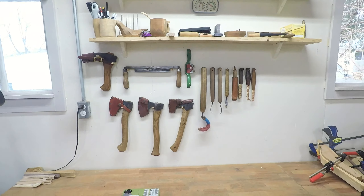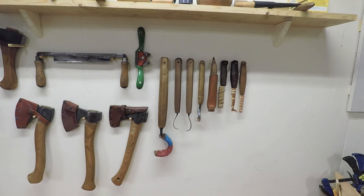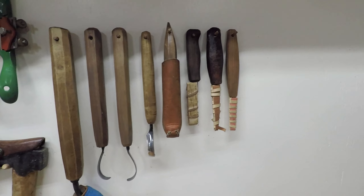Up here are the tools I use most often: a couple of axes, an adze, a draw knife, hook knives and straight knives.